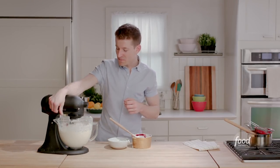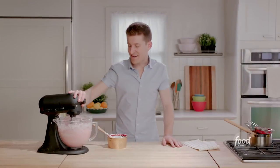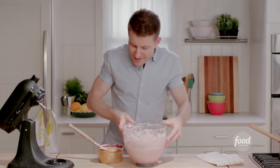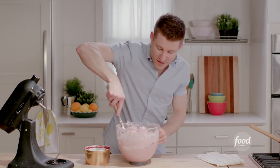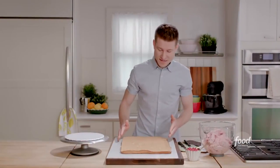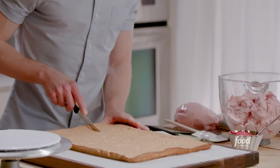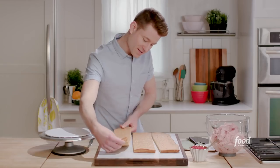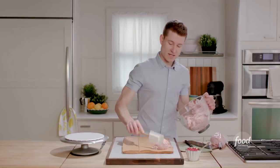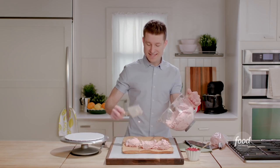I'll whip this together on low. It's nice and fluffy, super light, really airy, and absolutely luscious and silky smooth. Now I have my cake, and I'll cut straight down for the first strip. I have three separate cuts, and I'm just going to frost this entire cake like one big sheet cake, almost like it's not even cut up.